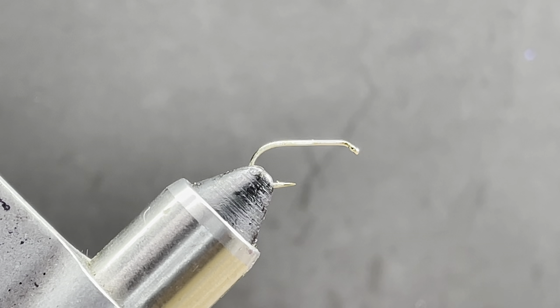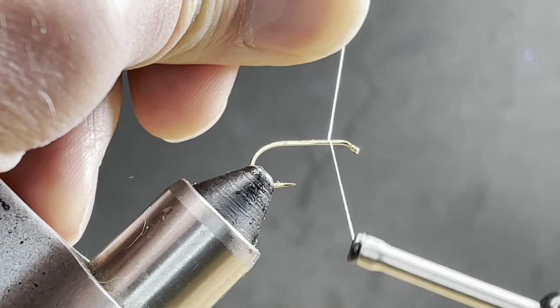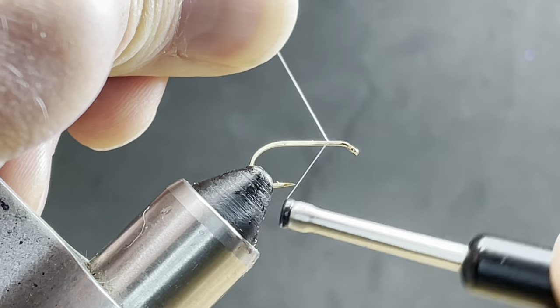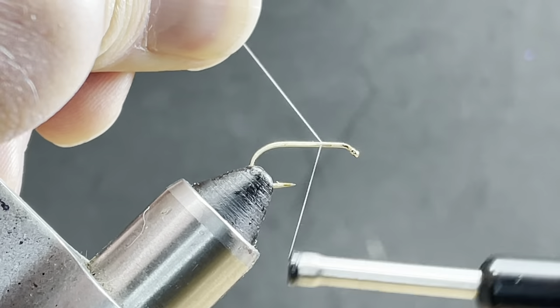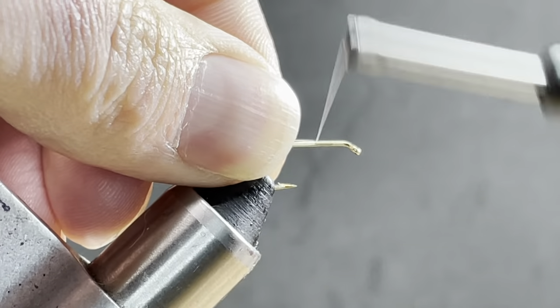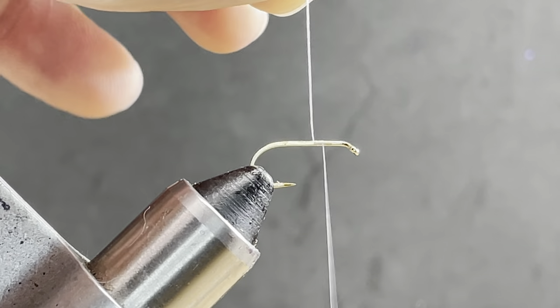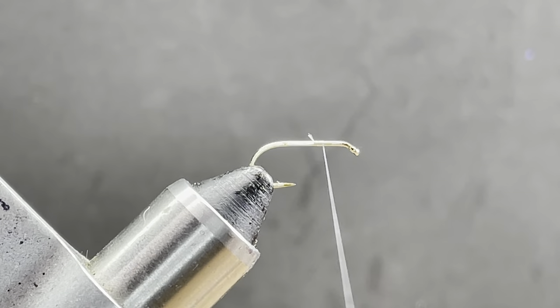I'm going to tie what's known as a Brindle Chute — it's a Hecuba adult imitation. They're tied on sizes 8 to 12. They're kind of a late summer pattern from Montana, and I'm tying it for a friend of mine. We've got 30 denier GSP and this is a size 10.